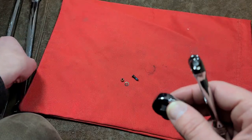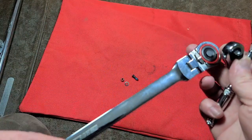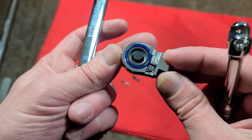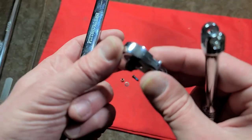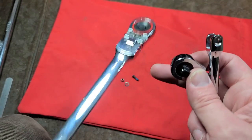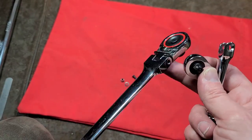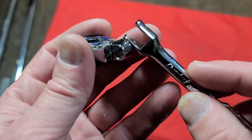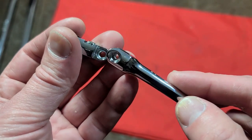This ratchet head is actually from the Pittsburgh Pro. They have this double-ended ratchet that's quick release — kind of like reversing ratcheting box wrench heads that have quarter-inch and 3/8 drives, double-ended. I liked this more for the long-handle, flex, low-profile 3/8, so I pulled the head off of that and I'm going to put it on this little Duralast handle.